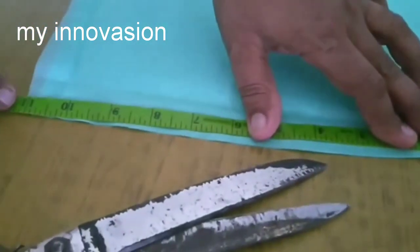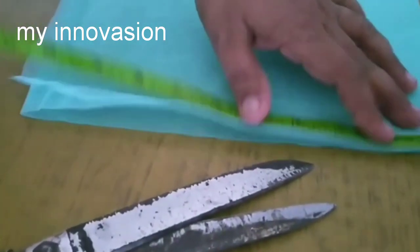We are going to show you how to make the mask. We are going to make 4 stitches and cut 6 pieces at a time.